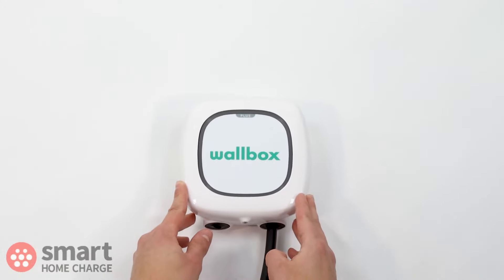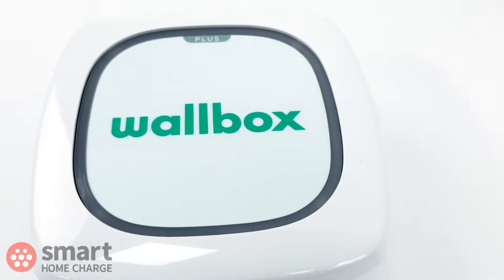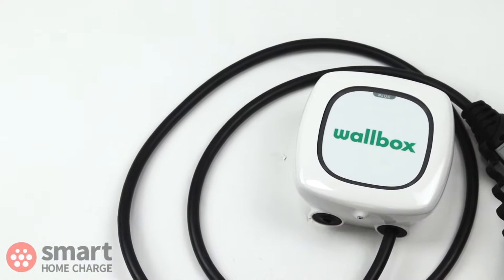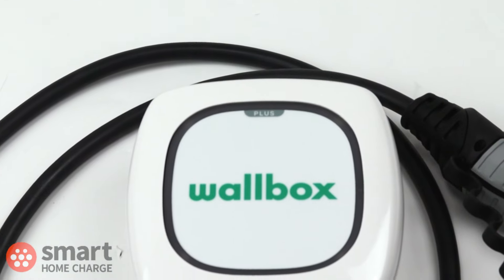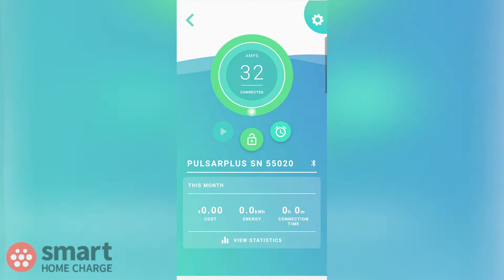The Wallbox Pulsar Plus is one of the most popular chargers on the market. It's compact, stylish and pretty affordable. What's not to like? Stay with us as we take a look at the design and build quality of the unit, what the app is like to use, and pass our final verdict.